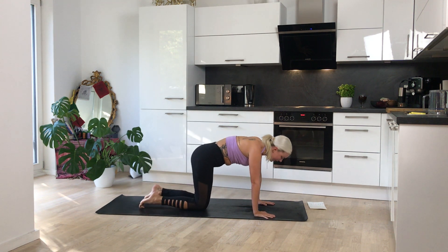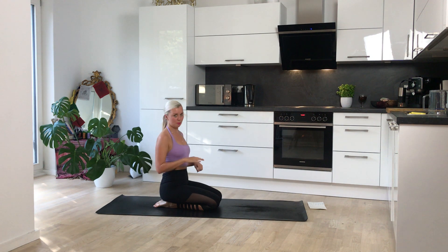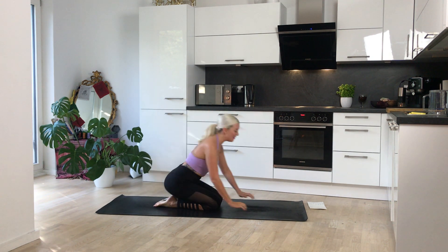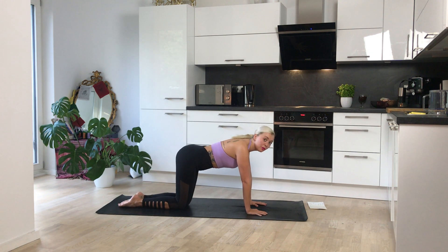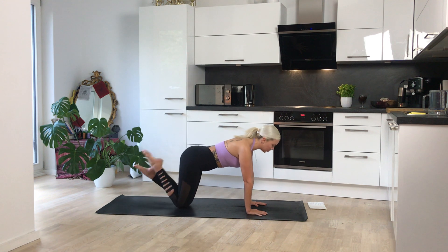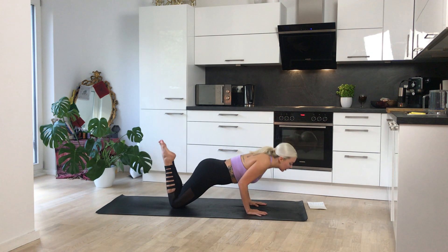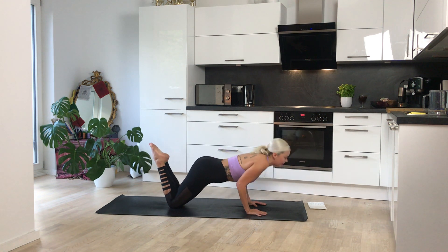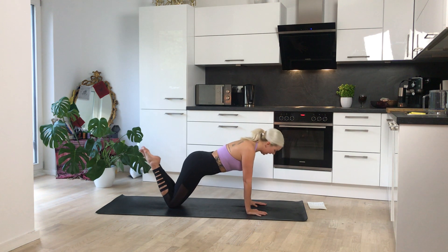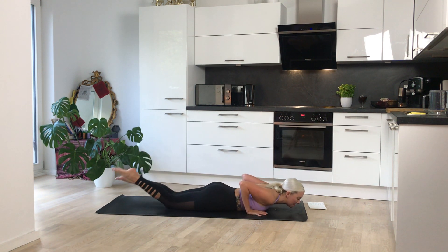Drop those knees down, come sit back on the heels. I almost want to make this like a yoga workout where we do an exercise, catch our breath, and then come back into it so we can really give our all in each section. So now you've got your breath — we're going to come forward into chaturanga push-ups. Try to keep those shoulders over the wrists. You can cross at your ankles or lift the legs up — it helps to straighten the back. Inhale forward, exhale down into chaturanga, push up. Hugging those elbows in towards the body. This last time, go down really slowly all the way to lying on your belly.